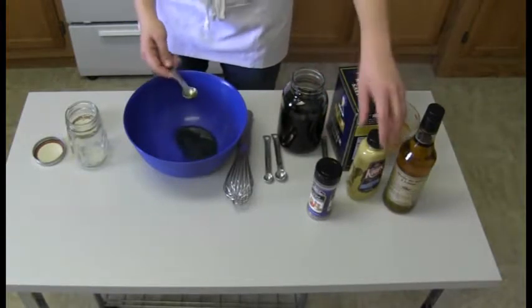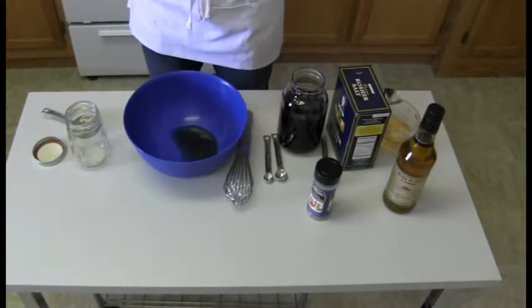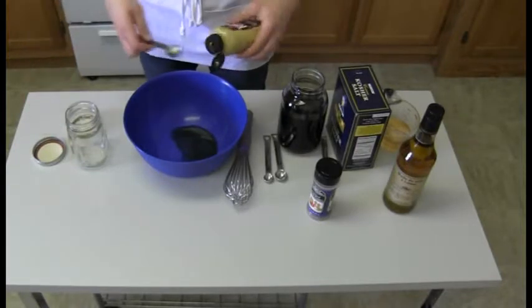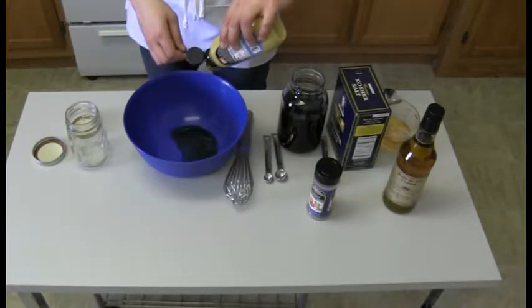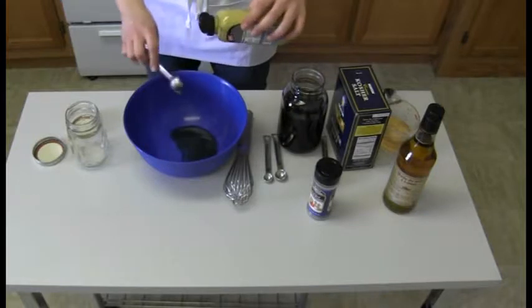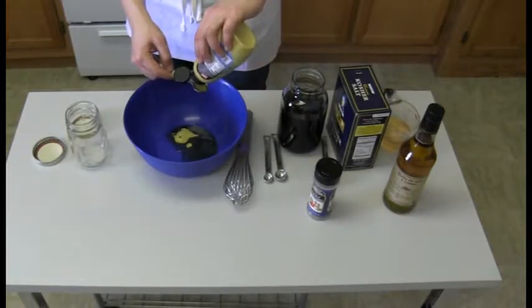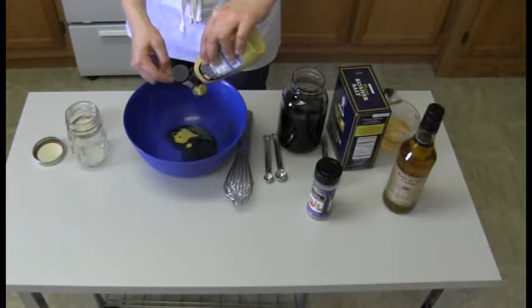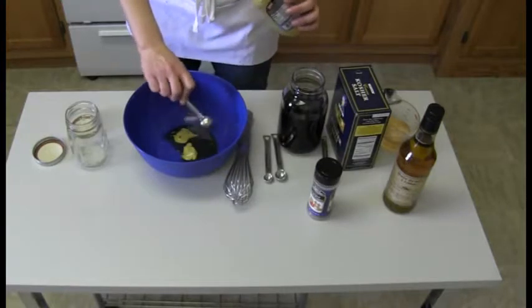Now we're going to do two teaspoons of Dijon mustard. Dijon mustard is different from yellow mustard — it's a little bit spicier, more of a kick, and has a slightly different flavor. That flavor is a bit deeper and a little bit more acidic. One teaspoon, two teaspoons.